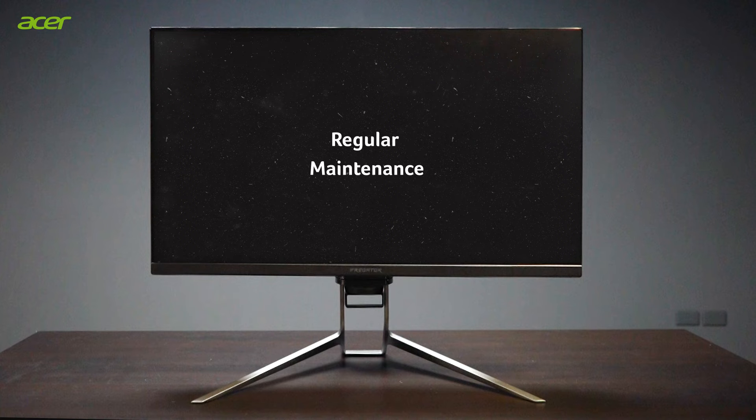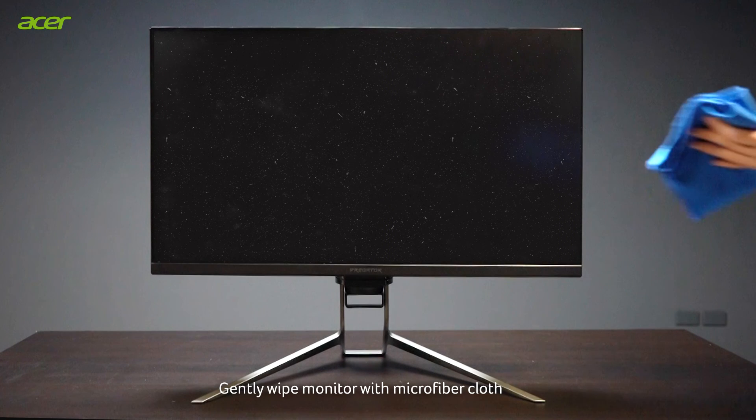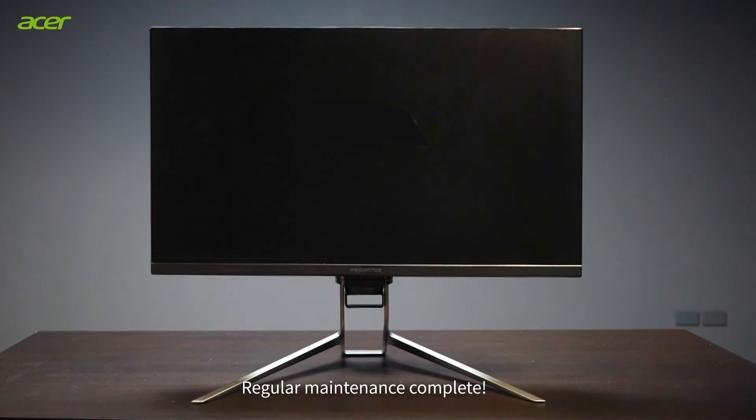Regular maintenance: Gently wipe your monitor with a microfiber cloth. Regular maintenance complete.